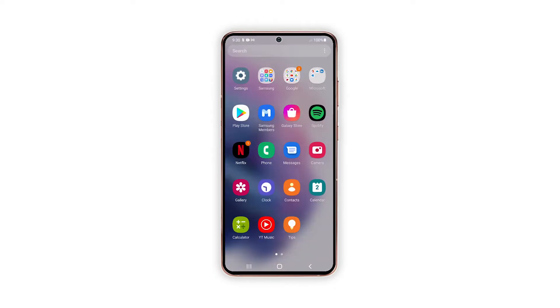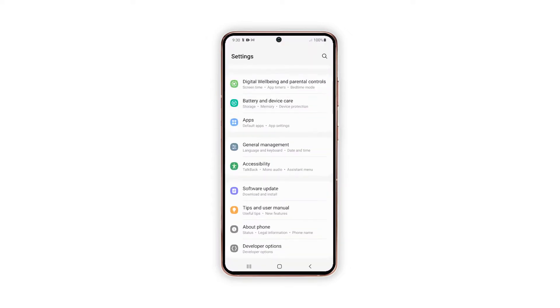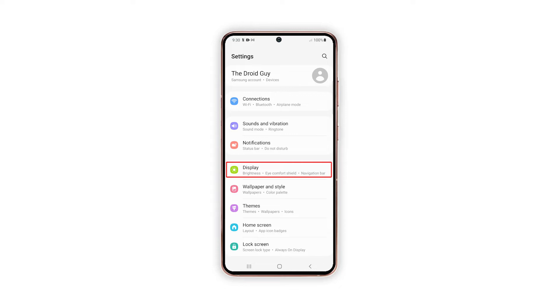To begin, pull up the app drawer and tap on Settings. While in the Settings menu, find and tap Display to view display settings and features.